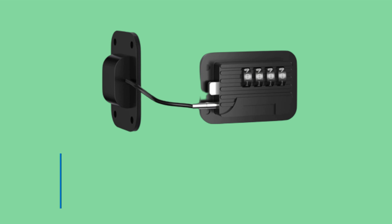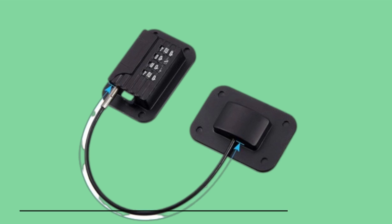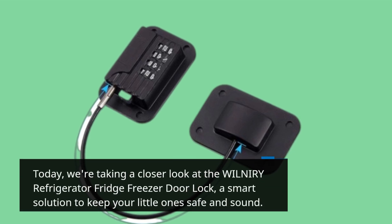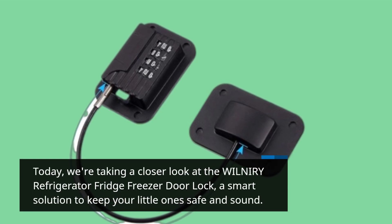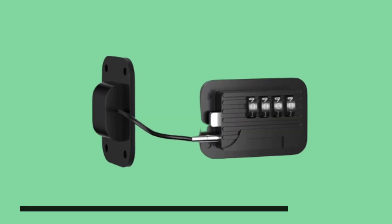Hey there, folks! Welcome back to UK Pro Reviewer, the channel where we uncover innovative products designed to make your life easier and safer. Today, we're taking a closer look at the WILNIRY Refrigerator Fridge Freezer Door Lock, a smart solution to keep your little ones safe and sound. Let's dive right in.